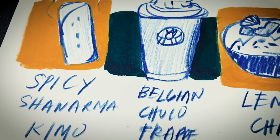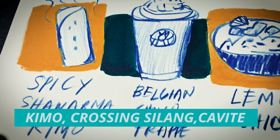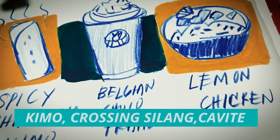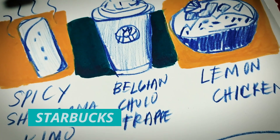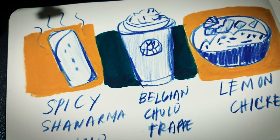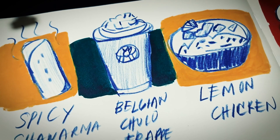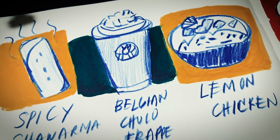First is the spicy shawarma from Kimo — something I posted on my blog. Then the Starbucks Belgian Choco Frap. This one is killing me, it's so good I ordered twice, but not the same day. I ordered one day and then followed up the next day.